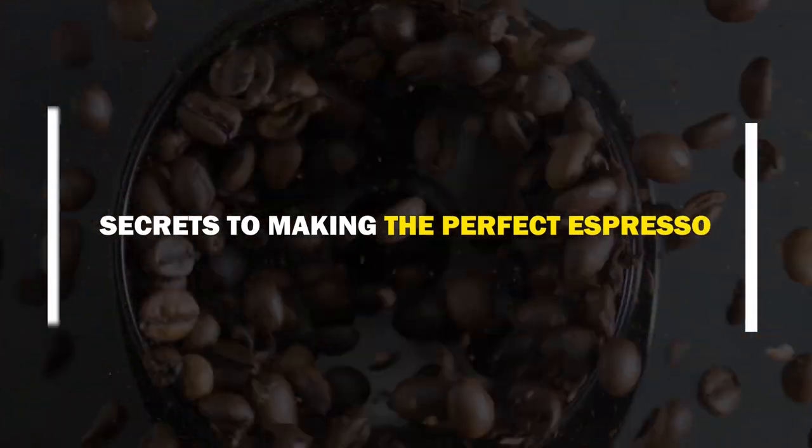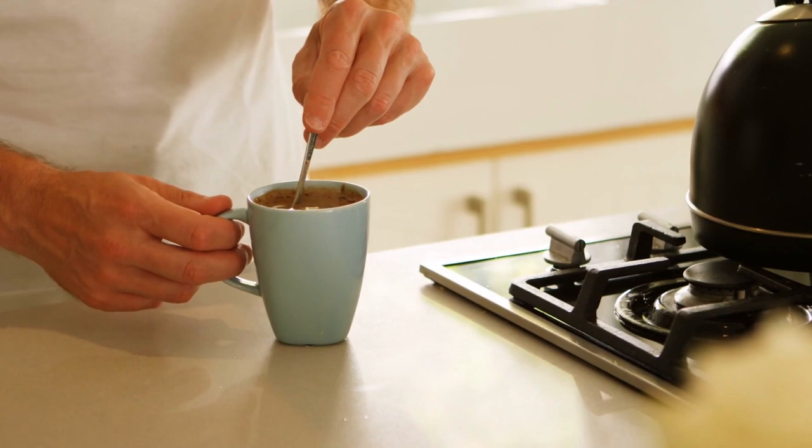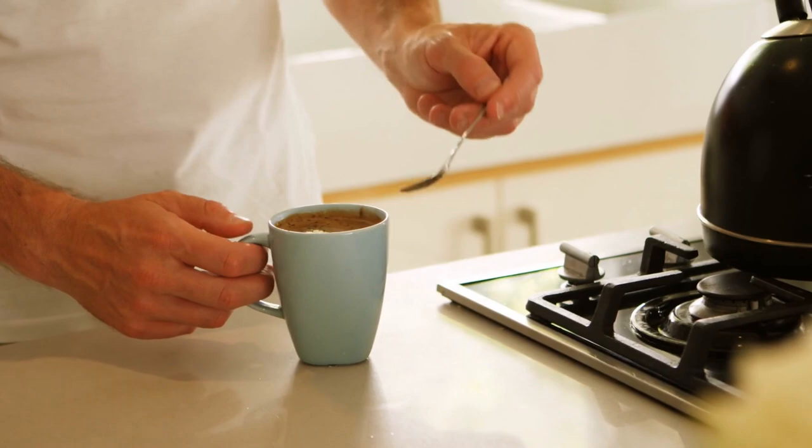Secrets to Making the Perfect Espresso. Do you like enjoying a fantastic espresso, latte or flat white at your go-to coffee shop, but you wish you could make that same espresso at home with barista-caliber results? Then this is the video for you.